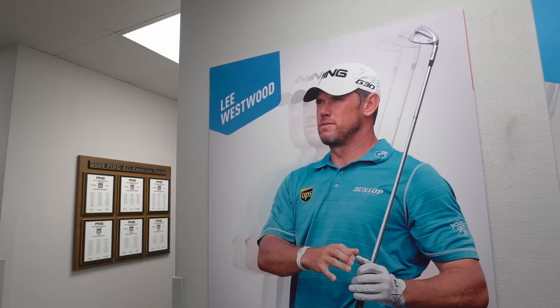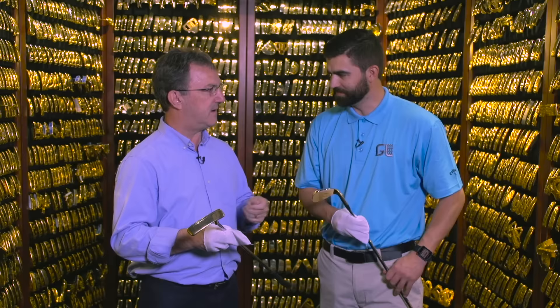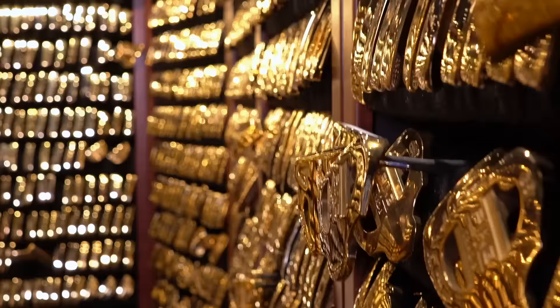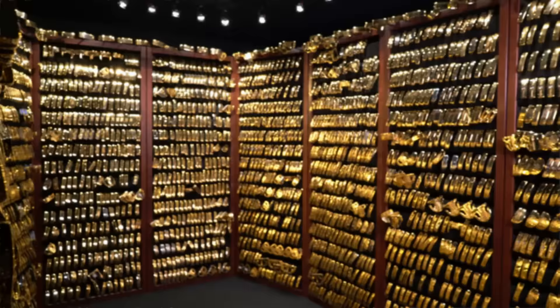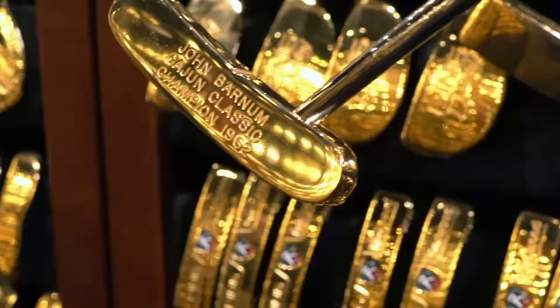The history of this room dates back to Karsten Solheim's days. In the early 1970s, he was looking for a way to acknowledge professionals that had won with his putter. Ping was starting to become a major player in the putter market, with many tour players winning with Ping putters. Karsten wanted to acknowledge them in a unique way — he came up with the idea of gold putters. When there was a win, he would make two gold-plated replicas of the model used, engraved with the player's name, tournament, and year, giving one to the player and keeping one. The closet has grown into this vault.